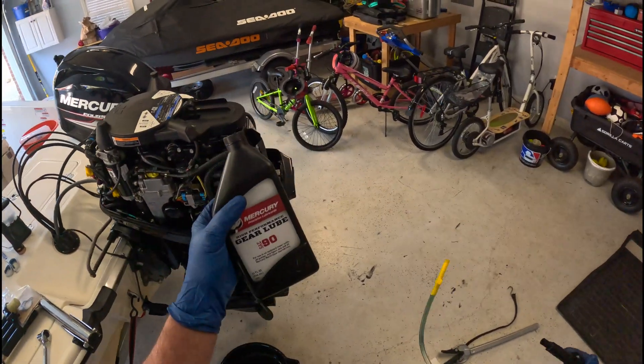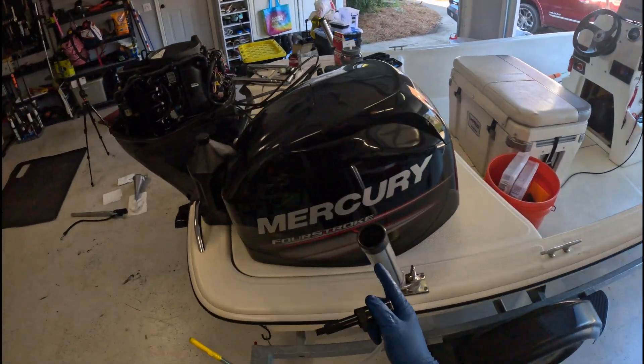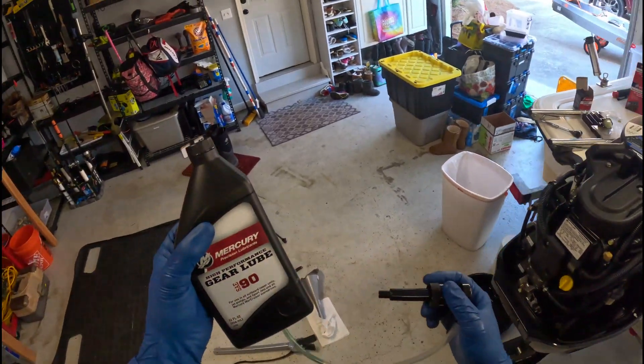Hi everybody, welcome back to the channel. Today we are going to be changing the gear lube in the lower unit on my 60 horsepower Mercury outboard. This applies to the 40, 50, and 60 horsepower Mercury outboard units.